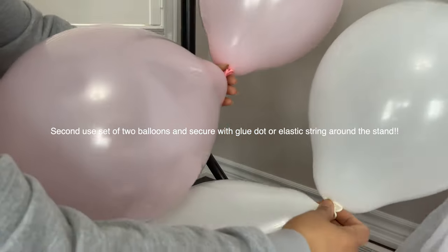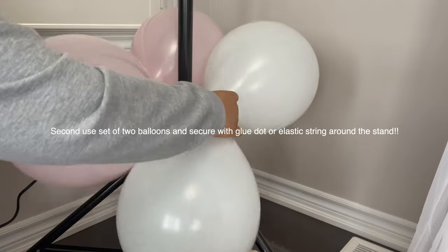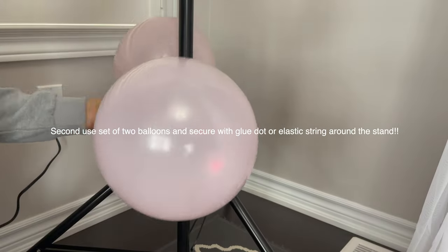The second way: you can use a set of two balloons and secure with a glue dot or elastic string around the stand, so you can customize your color balloons.